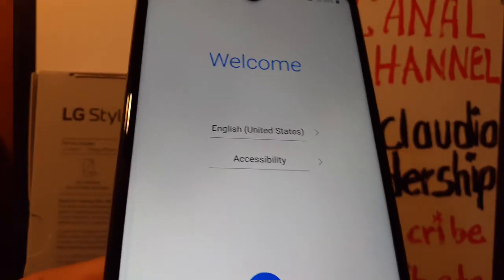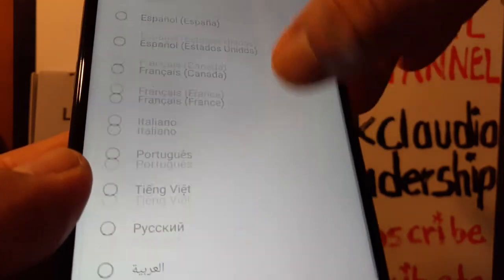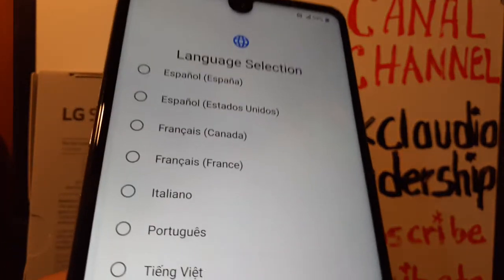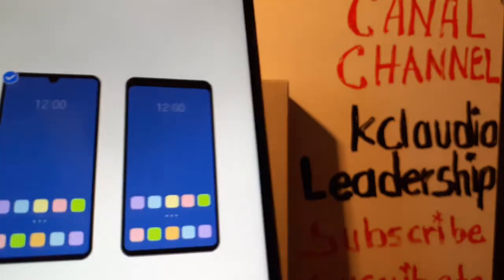Now you can select the language of the phone. These are the languages available on the LG Stylo 6 from Boost Mobile. Select your desired language and hit the blue arrow to proceed.